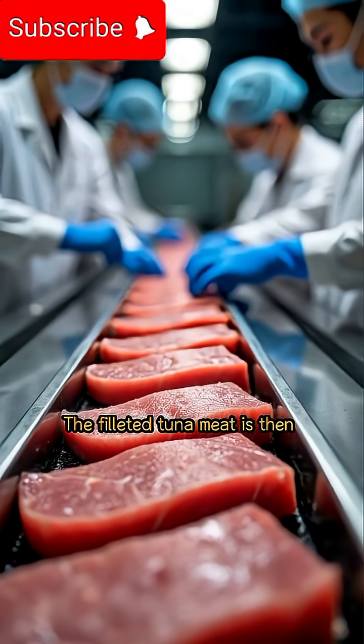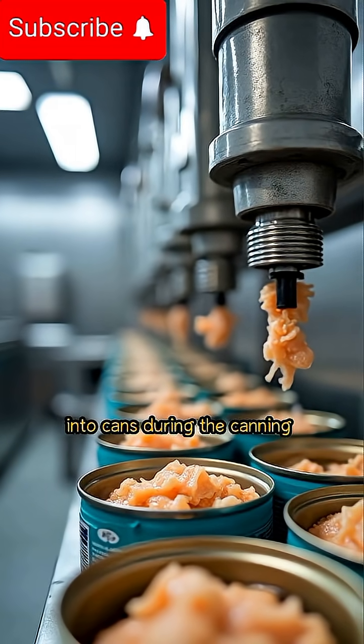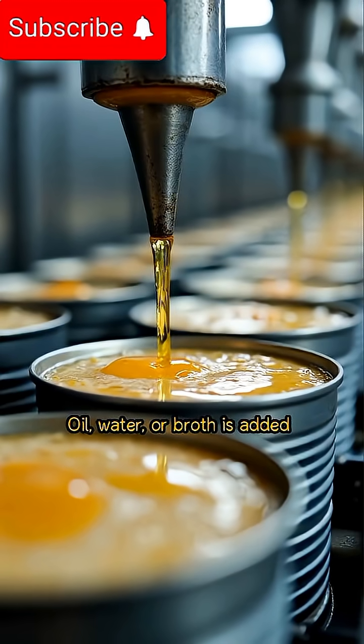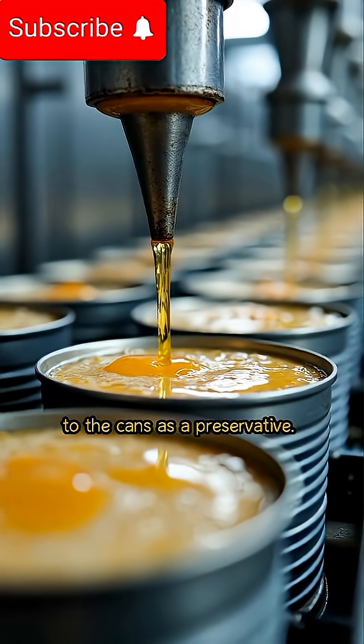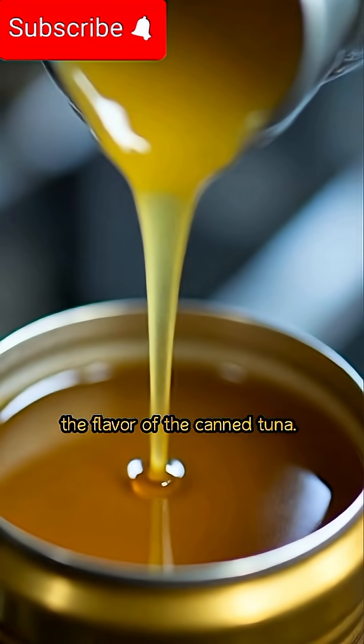The filleted tuna meat is then inspected for imperfections before canning. Prepared tuna meat is filled into cans during the canning process. Oil, water, or broth is added to the cans as a preservative, which also enhances the flavor of the canned tuna.